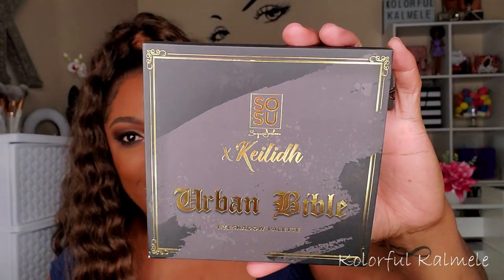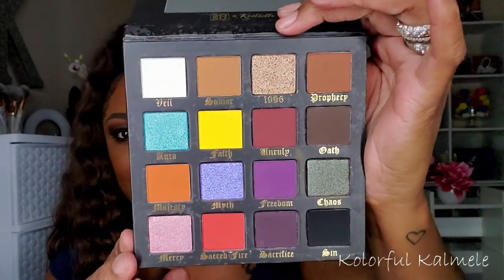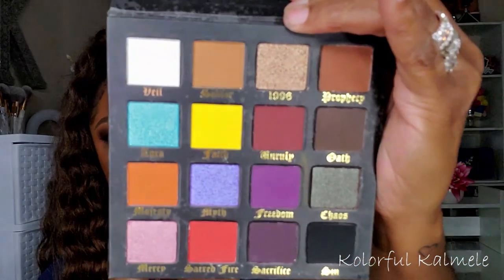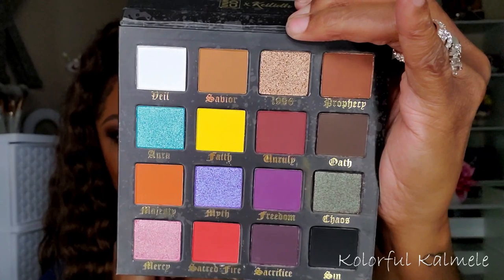The palette I'm most excited to try — I've been wanting it for years — is the Urban Bible palette from SOSU by Khloé. I finally broke down and grabbed it because it was on sale. You guys, look at the colors — it is so unique, it really makes you use your creativity. The camera doesn't do it justice but these colors are so, so pretty.